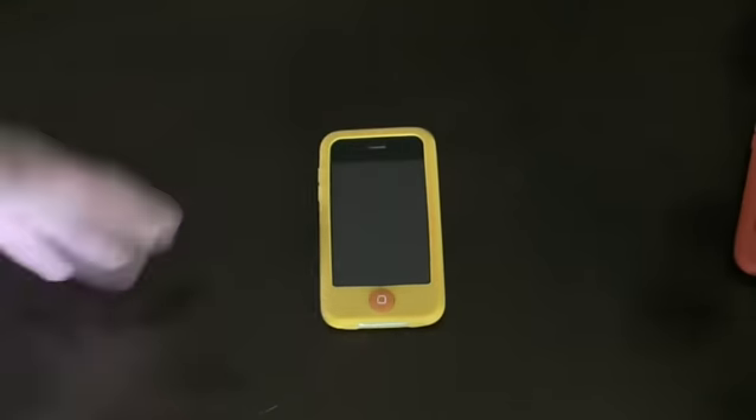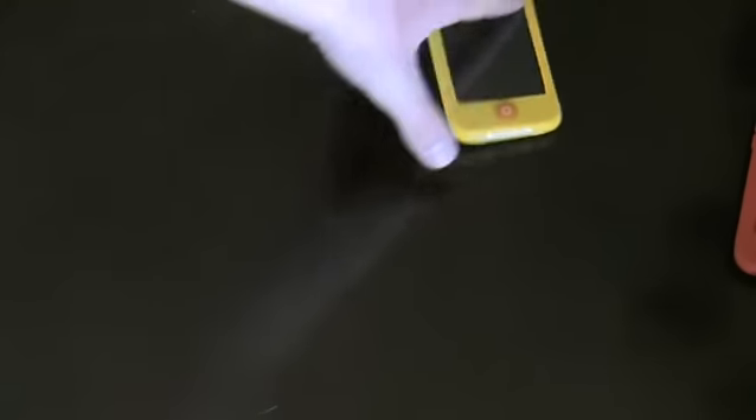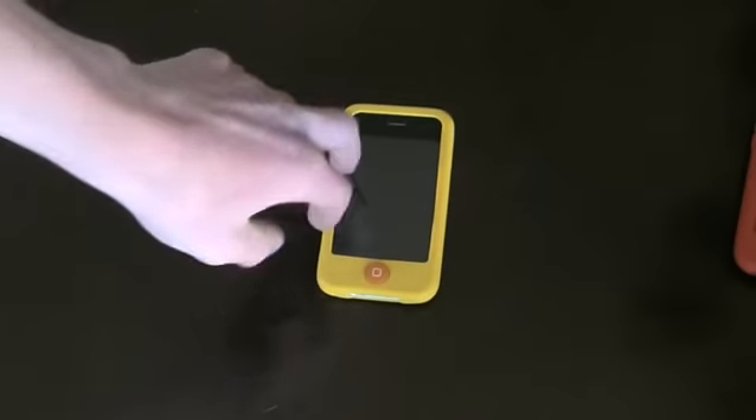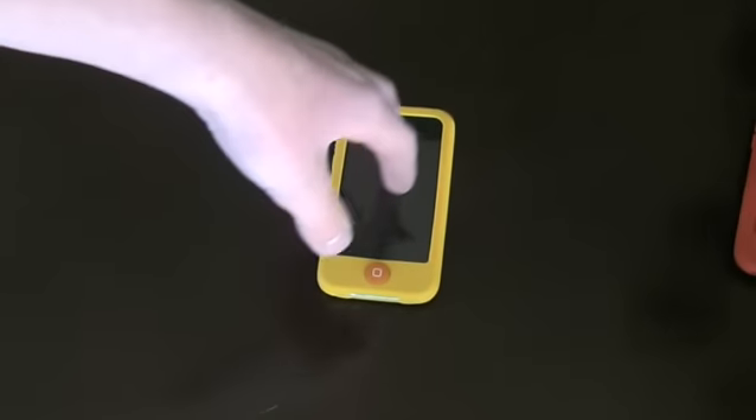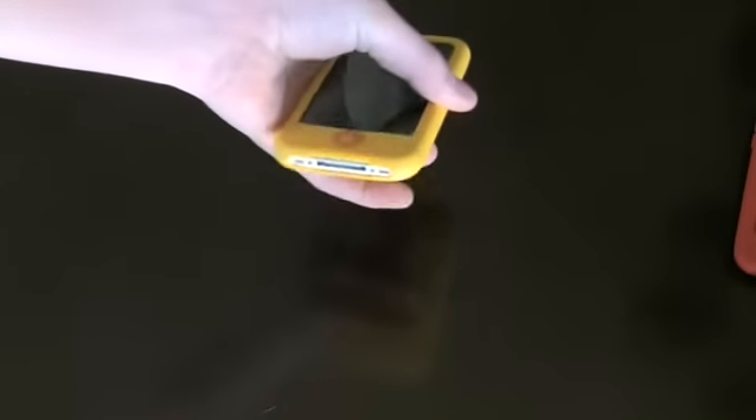This offers extreme shock protection. You can drop it from way high up and nothing is going to happen to your device. It fully encloses it from scratches and from drops. Not only that, but it looks cool.